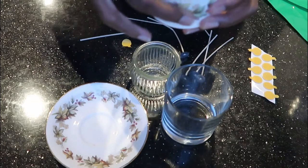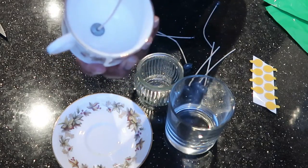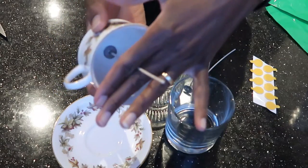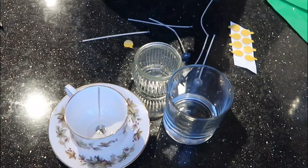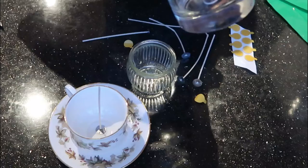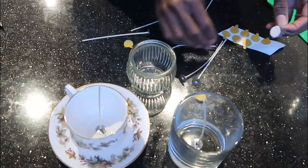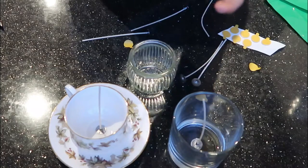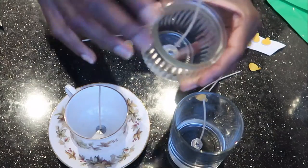Now prep the wicks: attach the metal base to the bottom of the container to keep it in place, otherwise it will float in your wax. I've stuck mine to the middle. Normally a wick centering tool keeps the wick in the center while the wax sets, but since I don't have one, I'll improvise with a pencil to hold it in place. We'll do the same for all three jars.